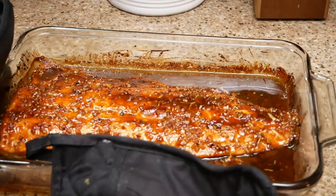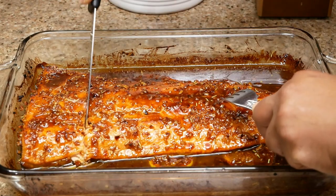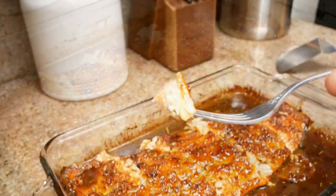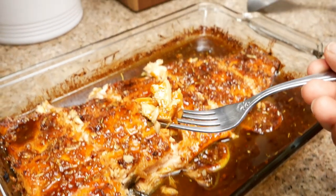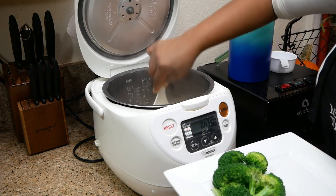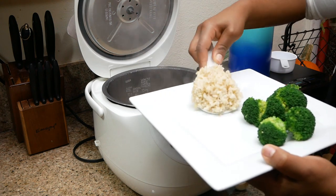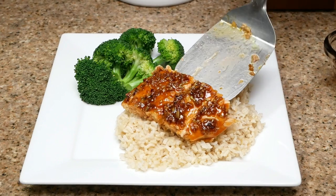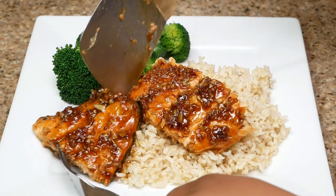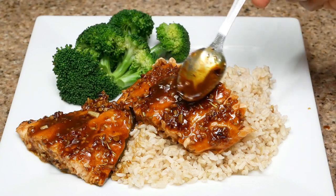Here it is — I'm going to go ahead and plate this up. First, I'm going to cut it open and just let you guys take a look at this delicious salmon. Oh my gosh, this salmon was so, so good. There was nothing dry about it — it was so moist and so delicious. My rice is nice and hot, and of course I'm pairing this up with that steamed broccoli. If you don't normally eat salmon, get some into your diet. There are so many different ways that you can cook it, and this is just one of them — it was just really, really good.